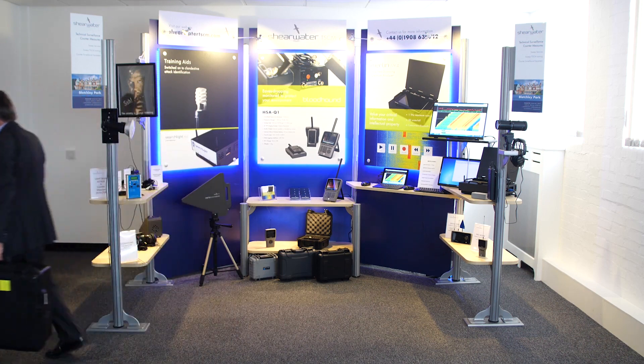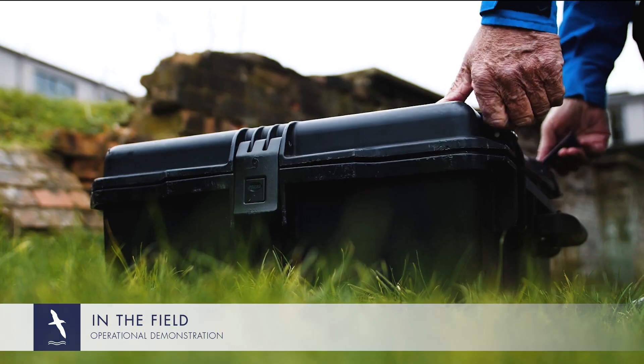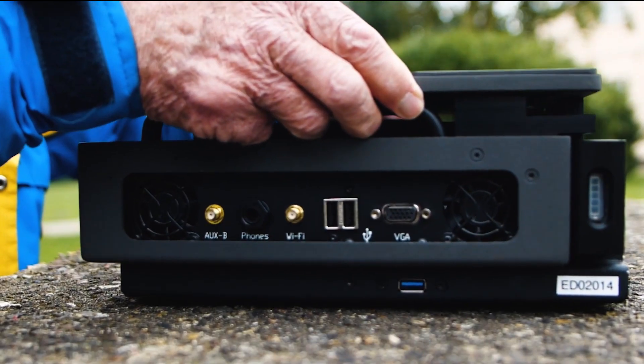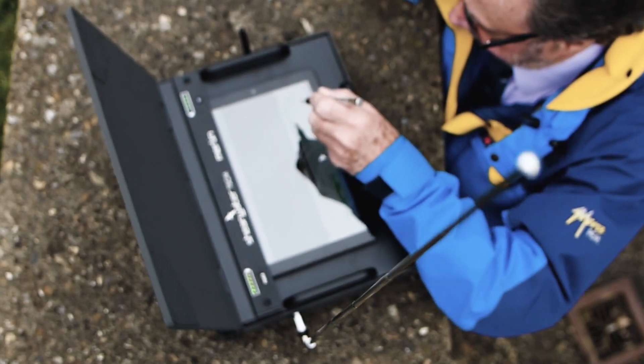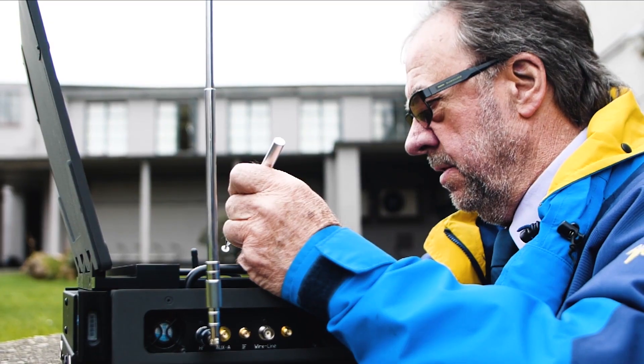The Mark IV is designed and manufactured by Shearwater. It is compact, portable, rugged and comes in a case. I want to show how Merlin can be used in the field, capturing a radio frequency signature. As I open what you may think is the lid, in fact it is the antenna array I'm deploying. It can be rapidly deployed for immediate operation.